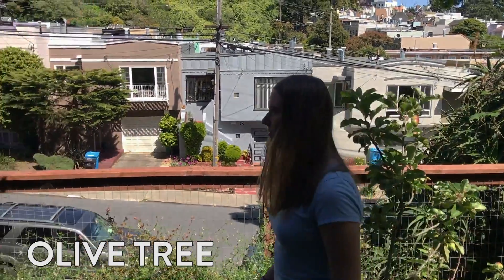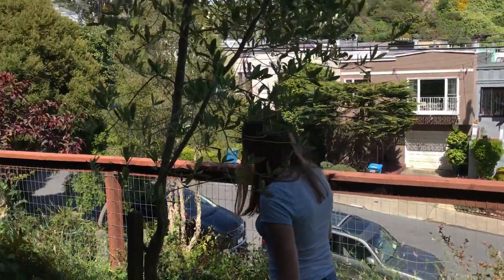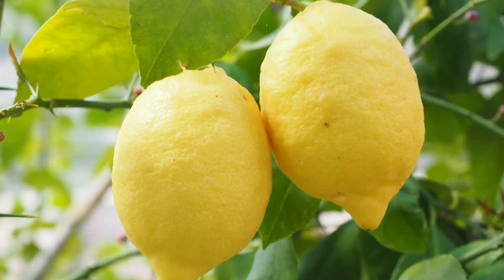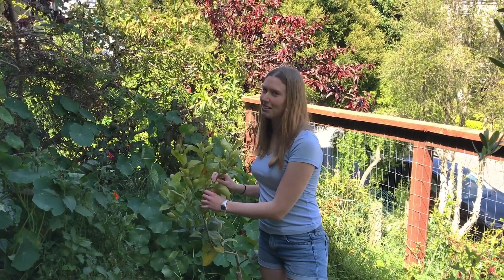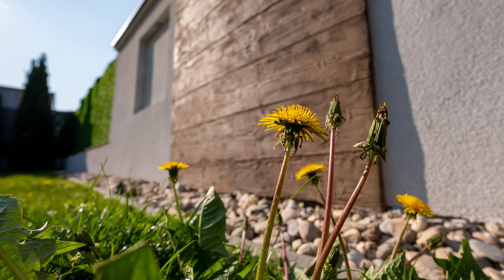I also have this olive tree over here. It doesn't have any olives on it yet, but hopefully they'll grow soon. And the same with this lemon tree — there's no lemons right now, but hopefully they'll grow soon as well and I can make some lemonade. There are lots of different types of community gardens. For example, your neighborhood might have a community garden, or you might have a backyard where you have a garden that you share with your family.